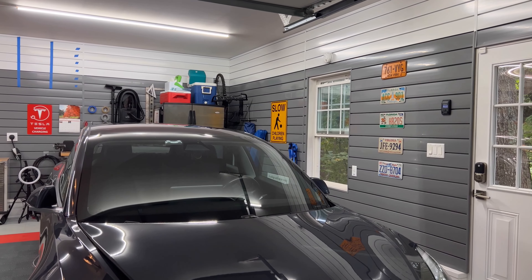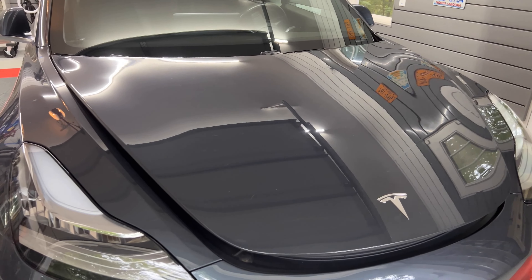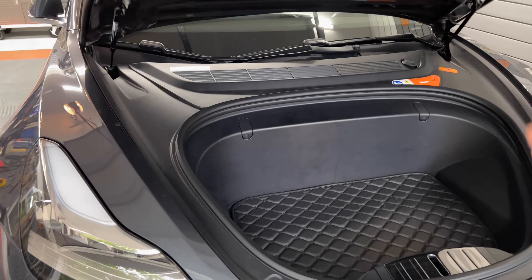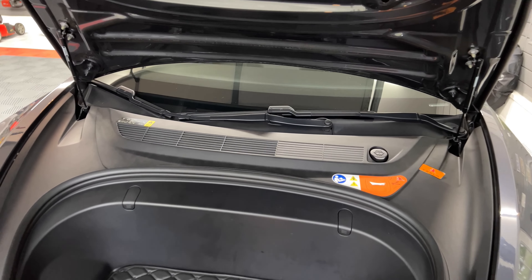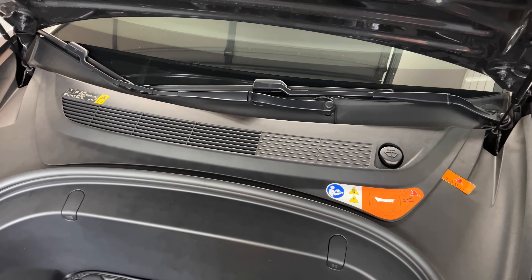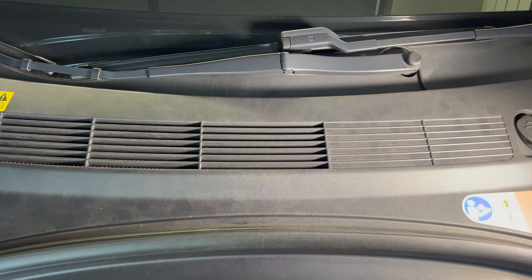Today I will check the fluids under the service panel inside the frunk, specifically the brake and coolant fluids. I previously tested them back when the car was at two years and just under 27,000 miles, so I've added another 14,000 miles since then.